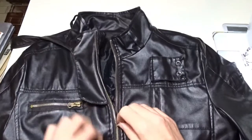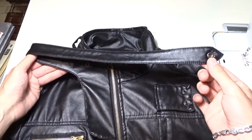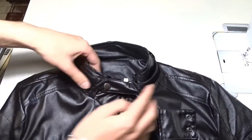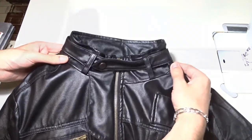A friend of mine brought me this jacket. It has a very long and strange leather strap that goes through these felt loops and wraps around the neck — it is very odd looking. My friend said she didn't like it at all and asked me to cut it, so today I will show you how I managed to remove it.